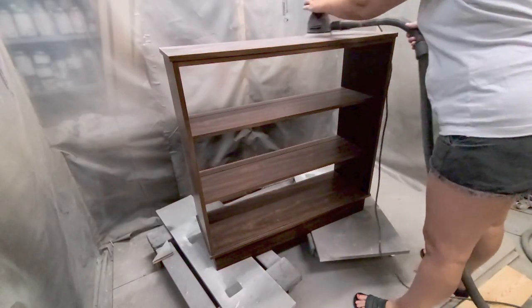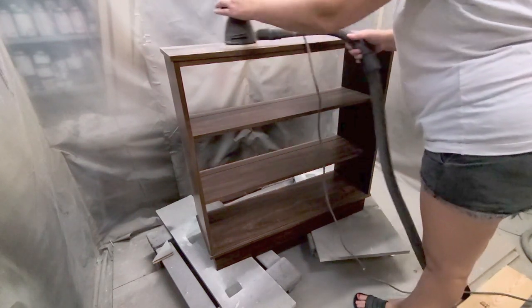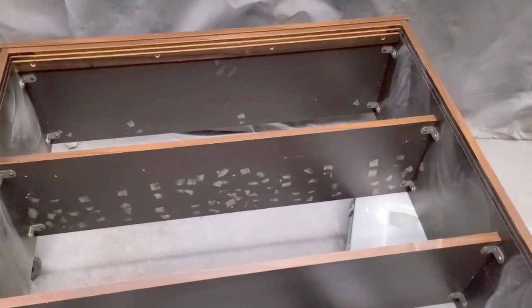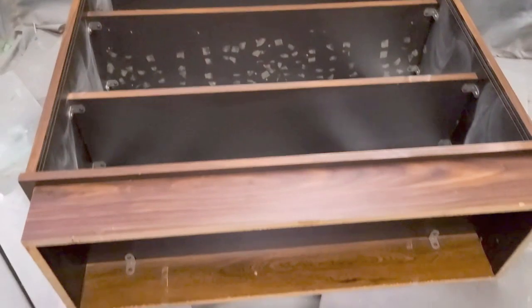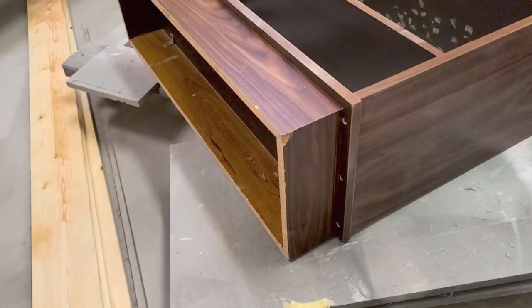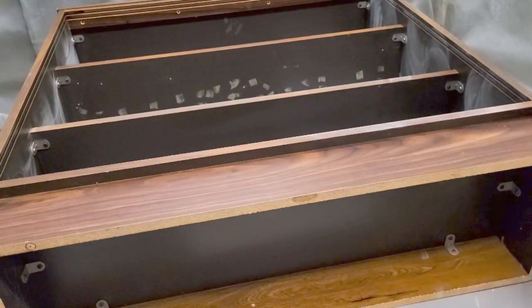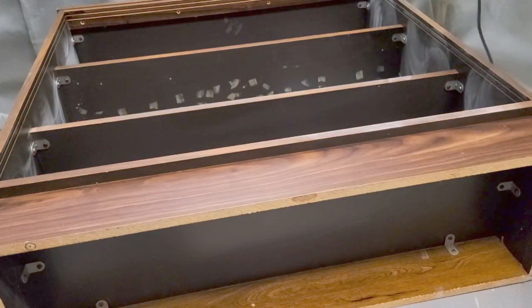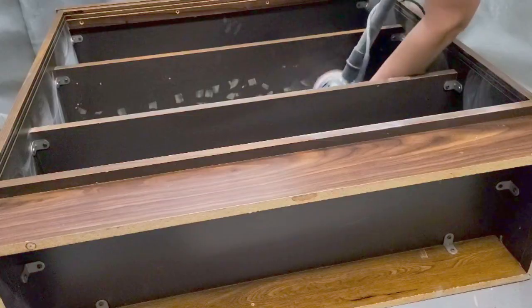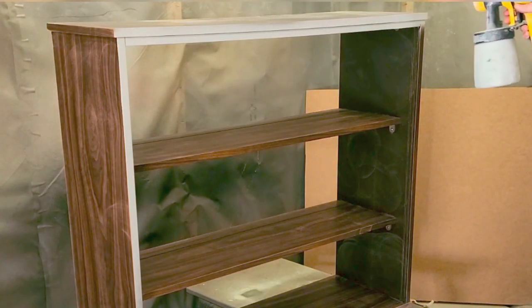I vacuumed, cleaned it all up, and then used my orbital sander to scuff sand the entire piece. Now this is laminate, and laminate smells when you sand it. When I put it on its back I noticed there were lots of tape marks, which was really gross, so I sanded those off. I also noticed some laminate chipped off on the corners, so I put some wood filler on there and sanded off that tape.